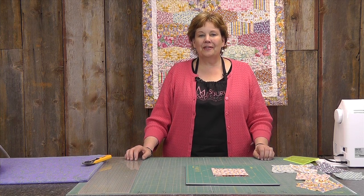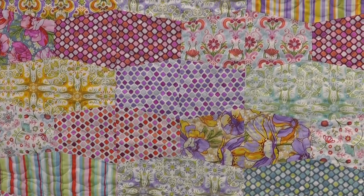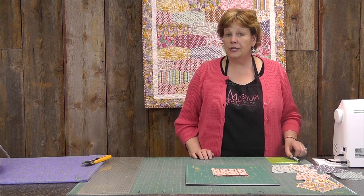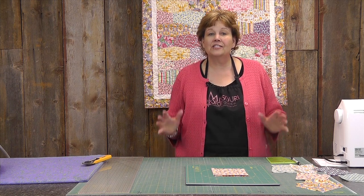Hi, I'm Jenny from the Missouri Star Quilt Company. Take a look at this darling little quilt behind me — isn't that so cute? We made this using two charm packs only. The fabric is called Cold Spring Dreams by Mary Maguire for RJR, and it's just adorable.